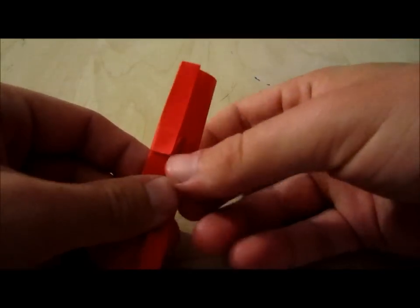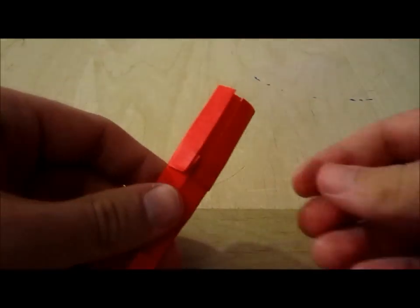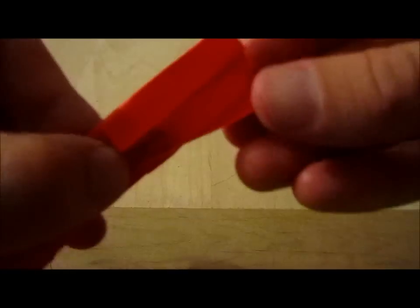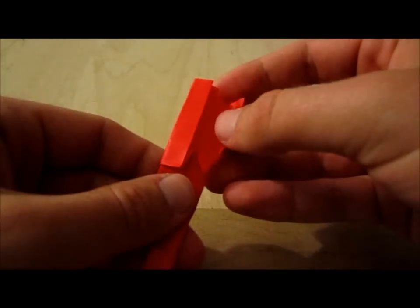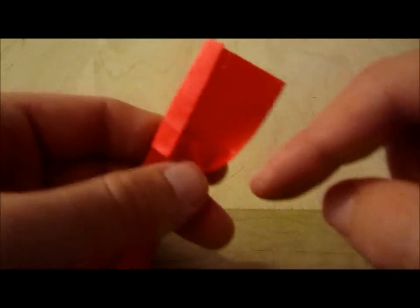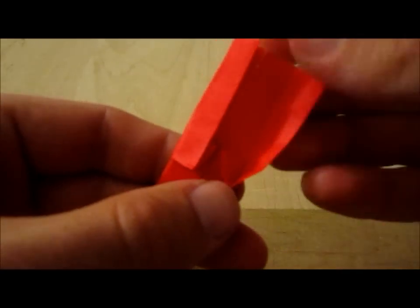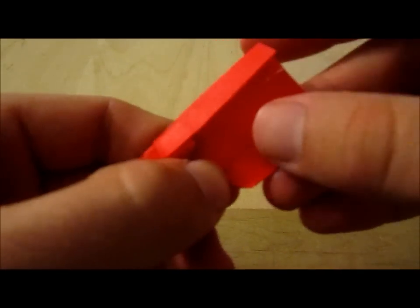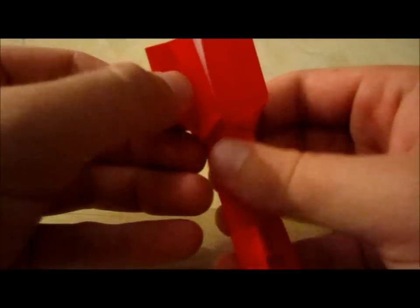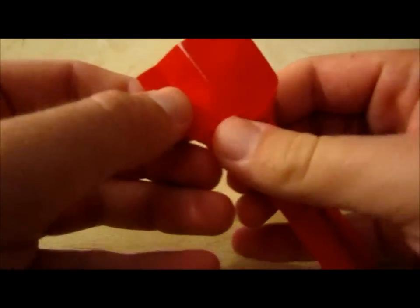You're almost finished. What you're going to do now is take this little flap right here and unfold it. There's a little triangle right here — you're going to flatten that triangle. And you're going to do the same to this one: unfold it and flatten the triangle.